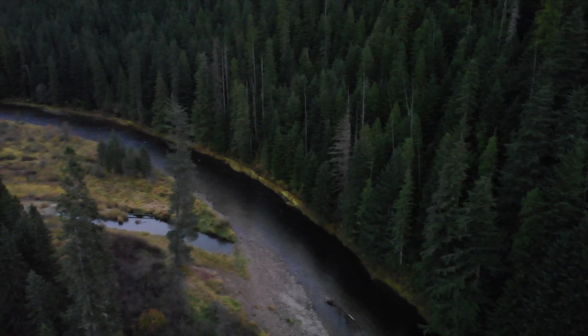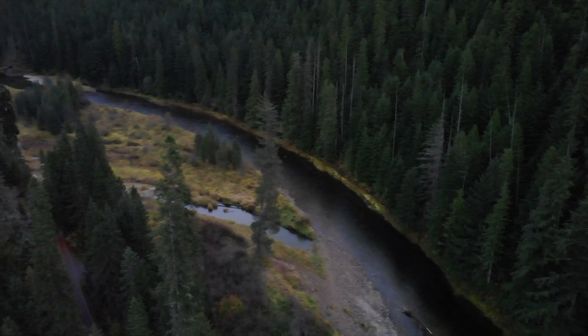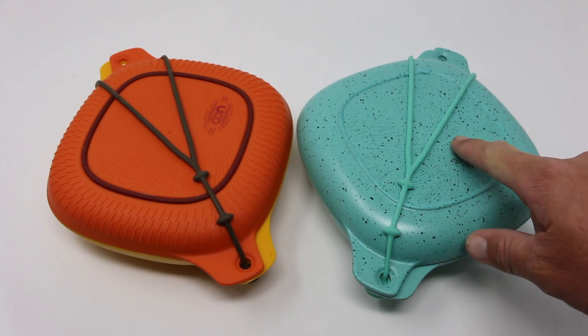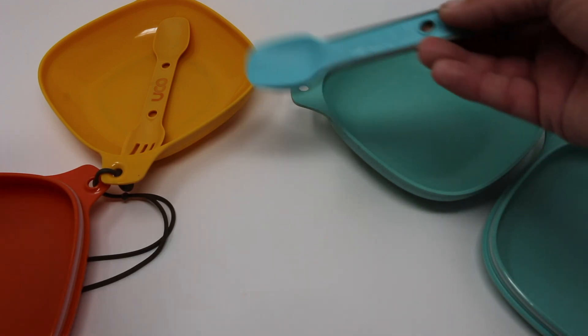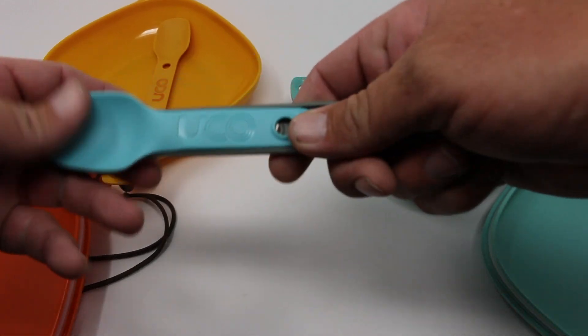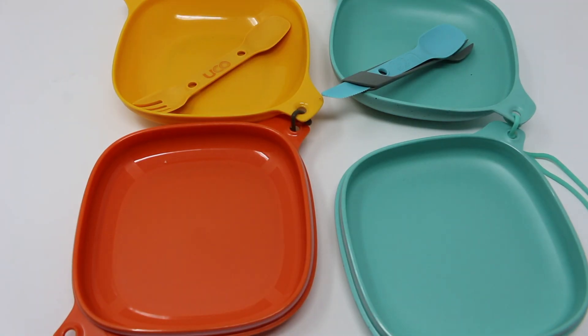So like I mentioned before, this is not a review necessarily — I've only used these things once. It's just kind of an overview. I'm going to use these more over the following months and hopefully I'll be able to provide a real review sometime in the future. The one on the left is the four-piece kit, the one on the right is the five-piece kit. The two kits are different for a few reasons. What makes this a five-piece kit is the utensils — you get two different pieces. It's kind of nice having an actual knife so you could cut your food.